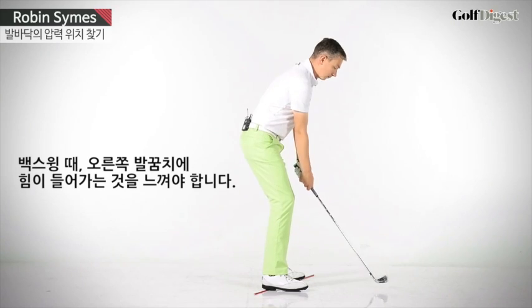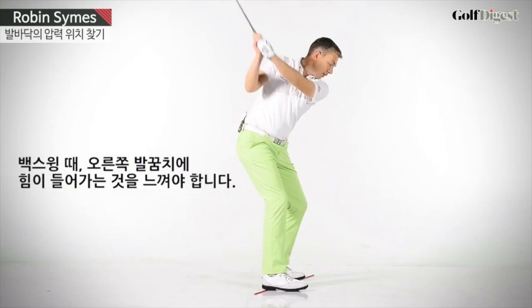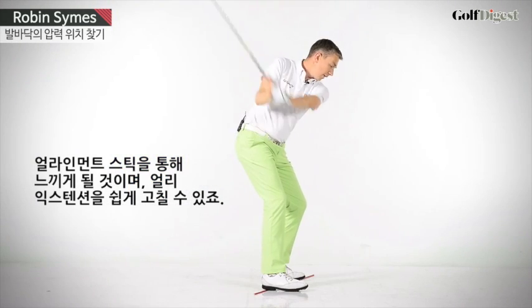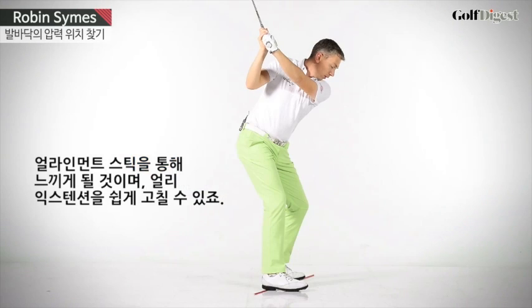First of all, in the backswing, you should feel the pressure underneath your right heel increasing. The shaft will give you more awareness of that. If you're doing that, it will be helping you to fix the early extension swing fault.